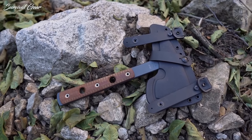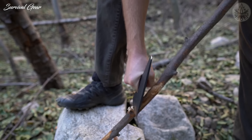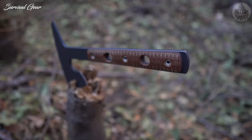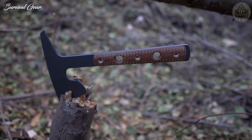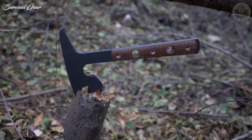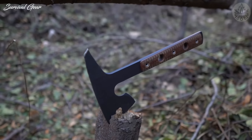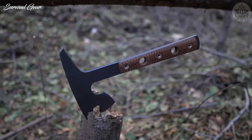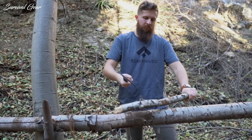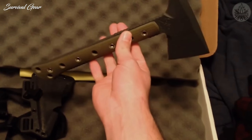RMJ Tactical Jenny Wren Tomahawk. The RMJ Jenny Wren spike tomahawk is a true multi-tool — great for outdoor adventure as well as breach and extraction in urban environments. Compact as a wren with a bite as big as a bear, its black-coated SK5 carbon steel head features a long curved edge for scraping while the main edge is primed for chopping. The tough glass-reinforced nylon handle is grippy even in bad weather, making it ideal for those wanting a powerful cutting tool at low weight.